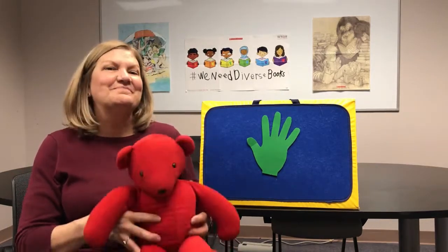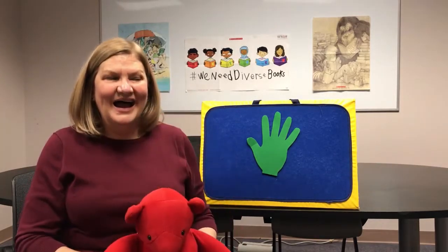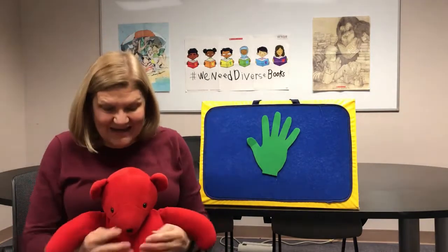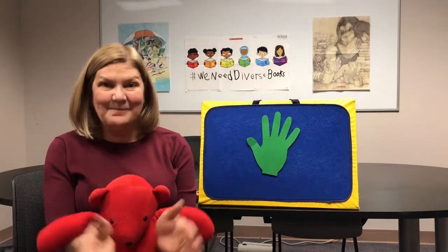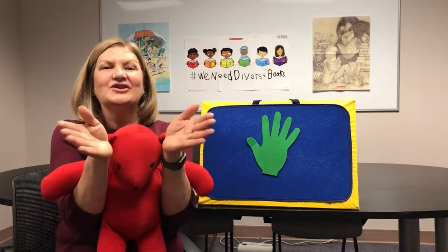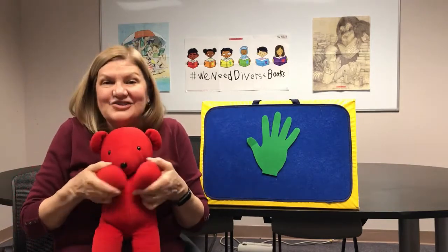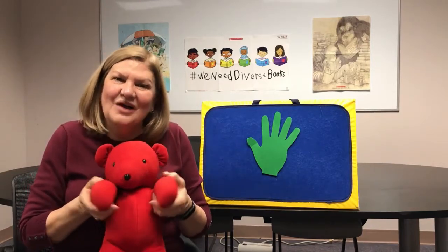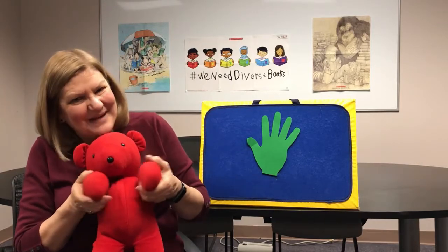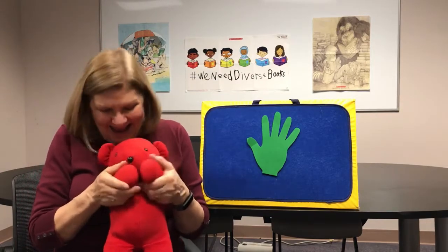All right, let's do that one again. Ready? Bouncing, bouncing, baby on my knee, bouncing, bouncing, one, two, three! Ha ha! All right, how about some clapping? Ready? Clapping, baby on my knee, clapping, clapping, one, two, three. Now you can use your baby's hands too — you can help them clap. I'll do it that way this time.